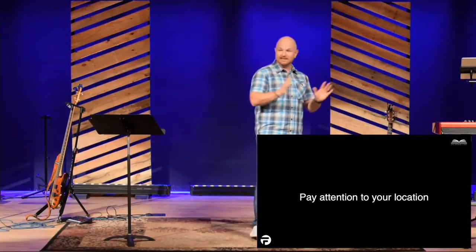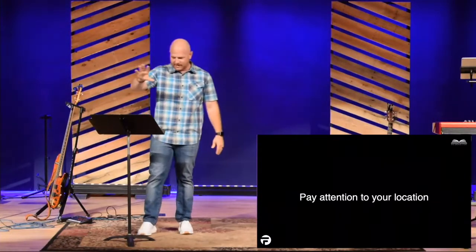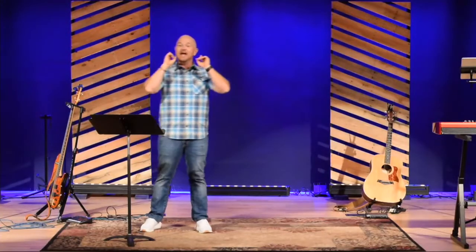David found himself in the wrong place. David should have been with his men. He should have been out in the field, leading and commanding. But instead, he sent his commander. And it was his right to send his commander out — he was the king — but he found himself in the wrong place. You know, there's that old saying that idle hands are the devil's playground. Chapter 11 should have been another chapter about David's victories and conquest, but instead chapter 11 is a dreadful chapter. It starts because David had a dangerous amount of leisure time because he wasn't where he should have been.